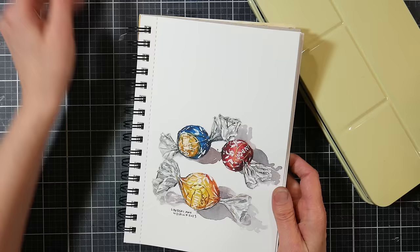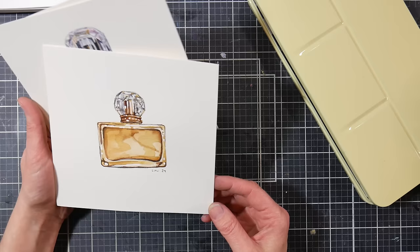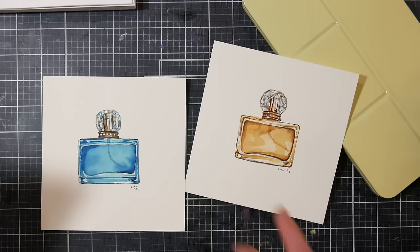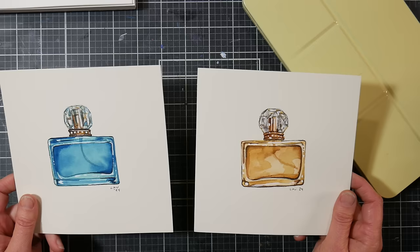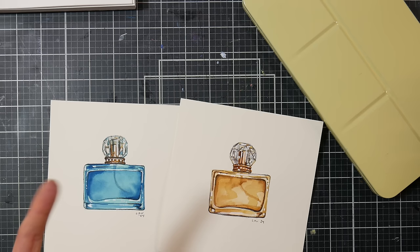I wanted to work up a couple other colorways of the little perfume bottle I'm doing for Michael's class — it'll already be up by the time this review comes out, so I'll link to that. I did the pink one in Inktense, then I did a couple others with just different colorways to give the idea, and I did these with Da Vinci. They perform as I would expect a good quality watercolor to do. Are they going to knock my socks off and be the best of the best? Probably not. M Graham and Qor are probably my two favorites.